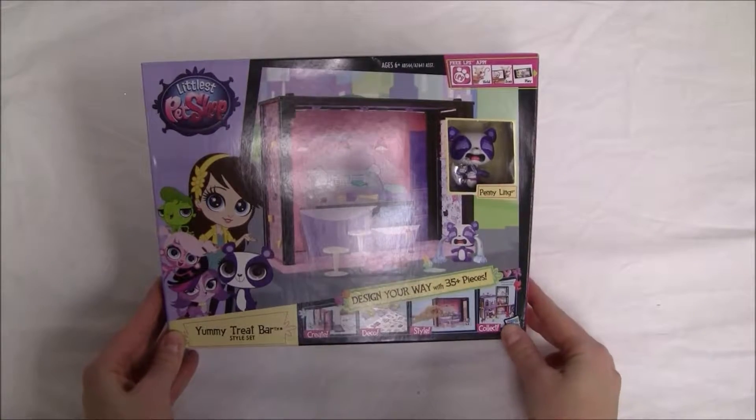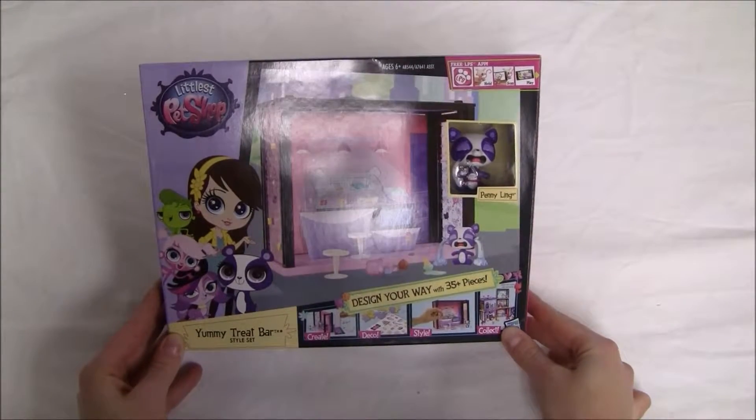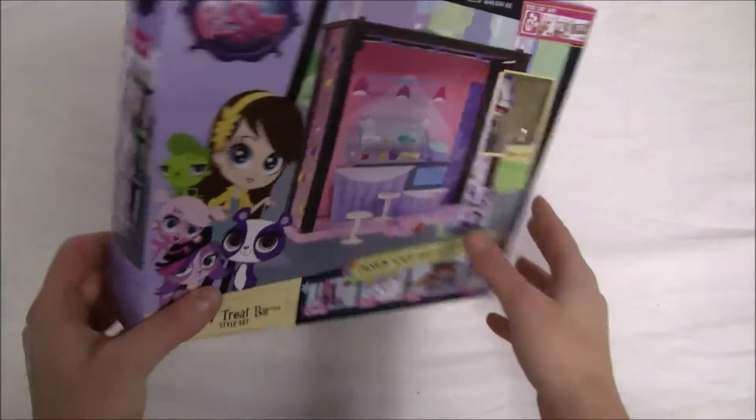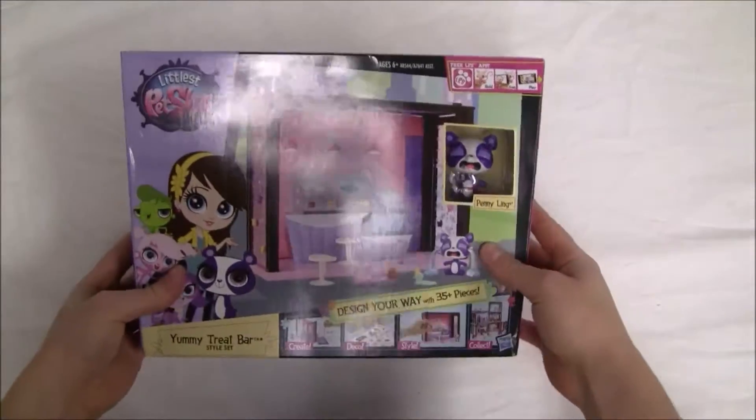Hi guys, hope you're having a good day. Today we're going to be reviewing the Littlest Pet Shop Yummy Treat Bar. This is a super cool review. From the front we don't really get to see what the set has, so it'll be really interesting to open it up and find out.